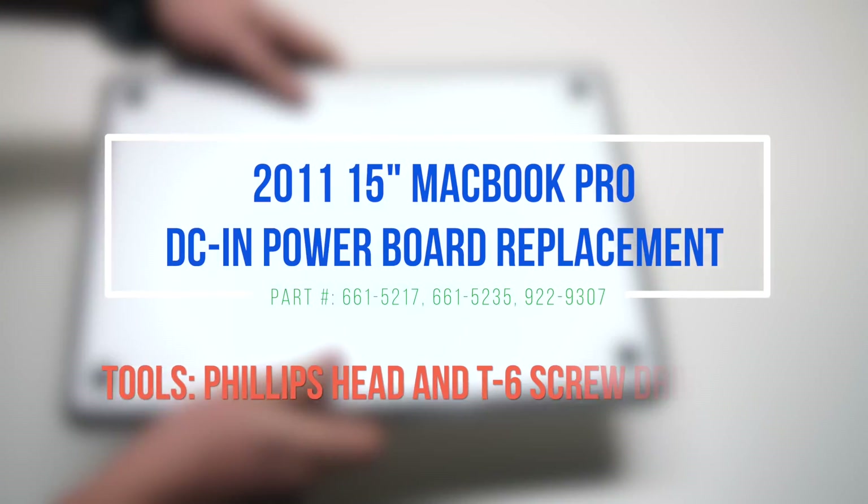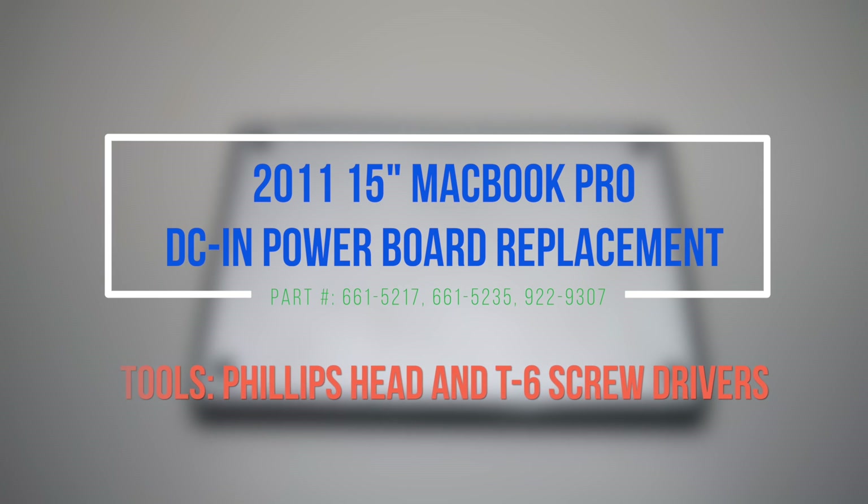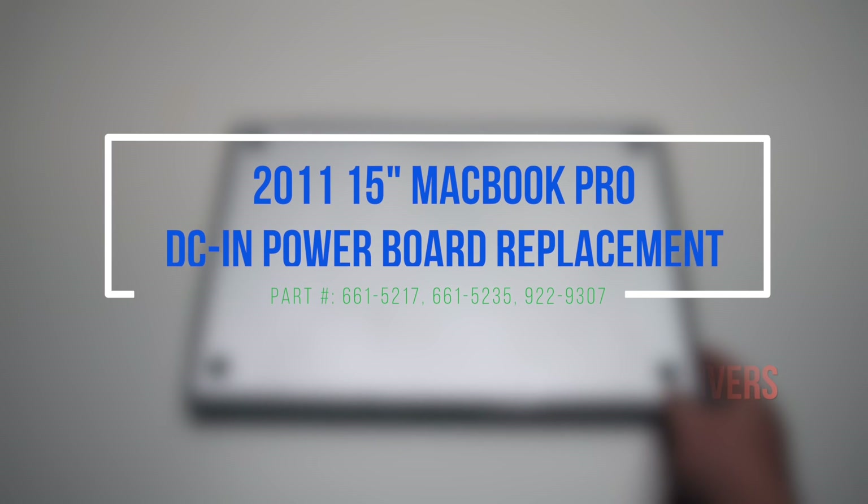2011 15-inch MacBook Pro DCN power board replacement. Please note that we'll have to remove the logic board, as the DCN power board is located underneath.